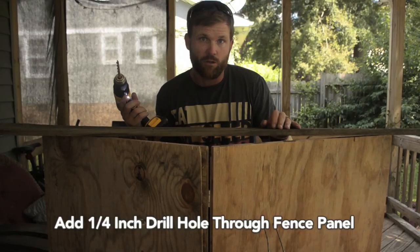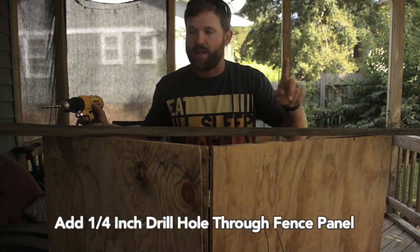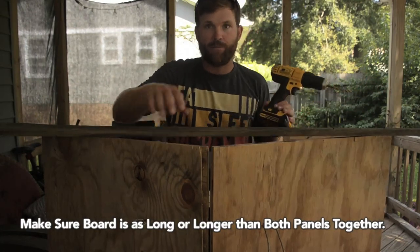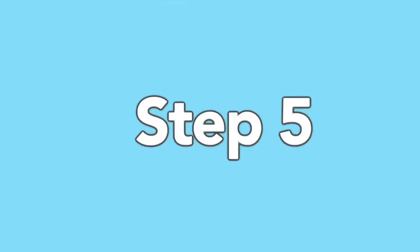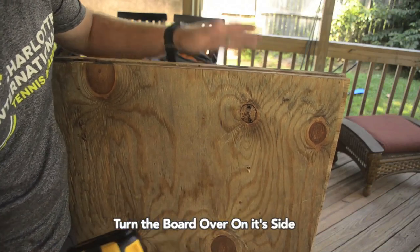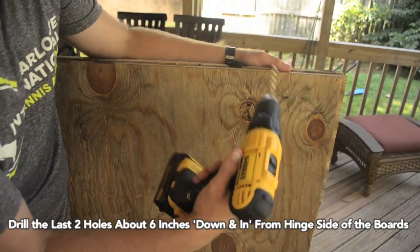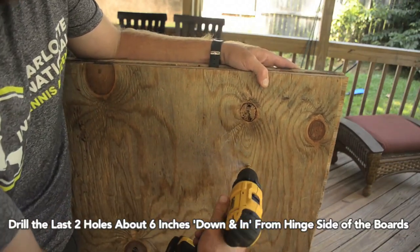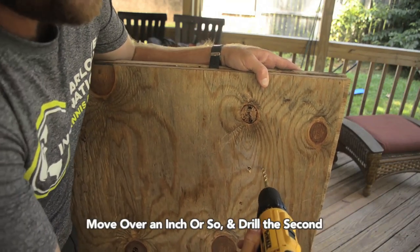The next thing we're going to do is add our drill hole through our fence panel. You can keep this at its original length or cut it — you just need to make sure it's at least the same width as both panels. Center the hole as best you can and that's where you'll put your drill. Since we already have our drill out, we're going to make our final two holes. Turn the board over on its side toward the end where your hinges are, move down about six inches and in about six inches for the first hole, then move over about an inch for the second hole.